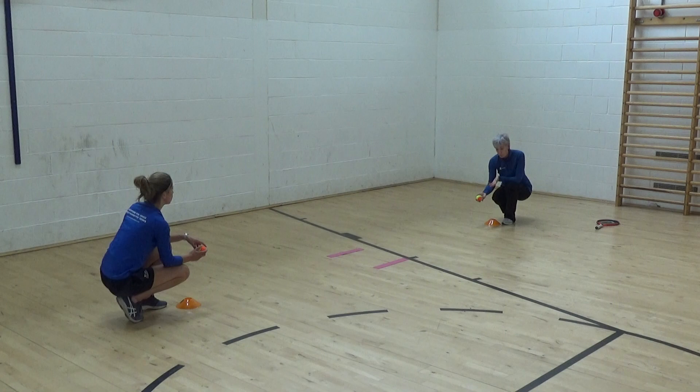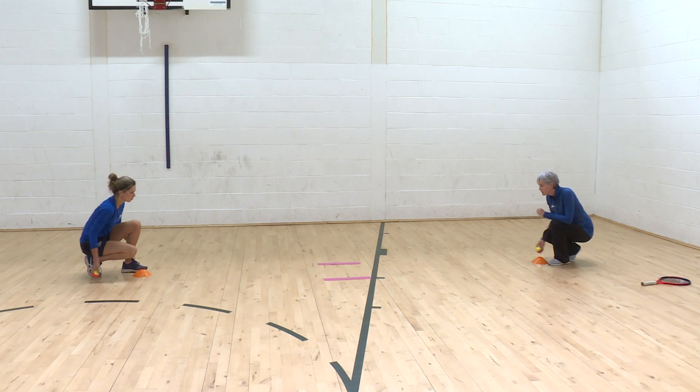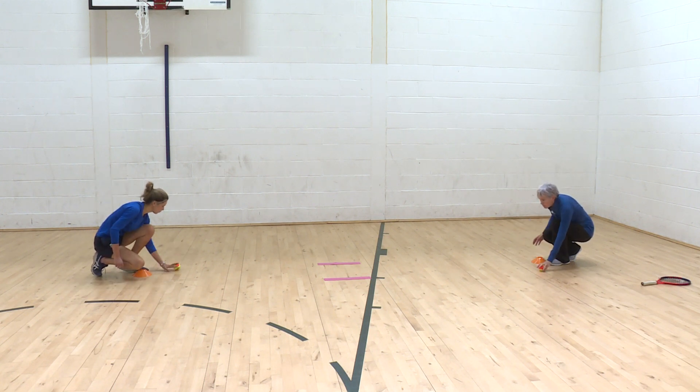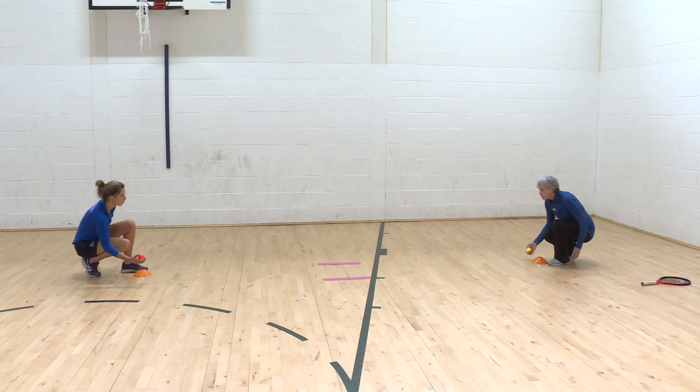Then we could move it on where we throw with one hand and splat with the other hand, and then we throw with the other hand and splat with our favourite hand again. So we're bringing in the right and left sides. One, two, three, go.